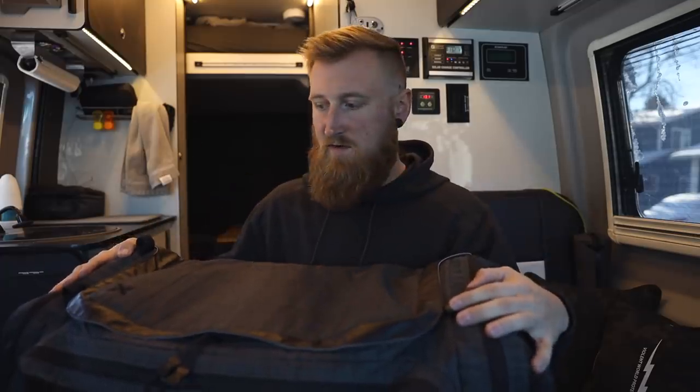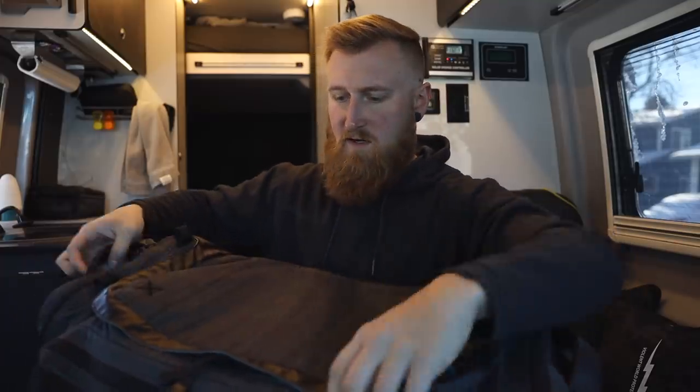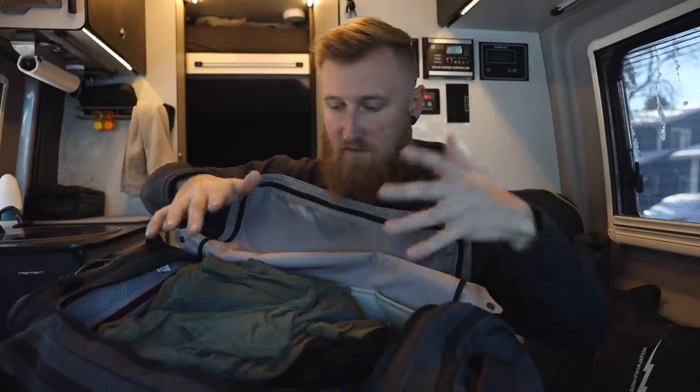There is another bag I've actually never shown on the channel before that I also use every single day — I keep it back in my bathroom shower area. This is the Vertex Contingency Duffel, an 85-liter duffel bag with a lot of really cool functionality built into it. It's made out of all the premium materials that Vertex bags are typically known for, and I keep about three to four weeks' worth of clothing in here — t-shirts, boxers, socks, pants.